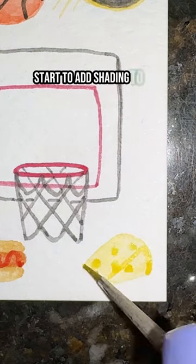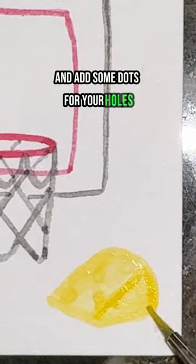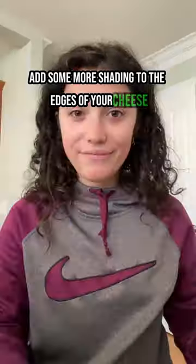Now you're going to start to add shading to the edges of your cheese and add some dots for your holes. You're going to add some more shading to the edges of your cheese, blend it out, and that's it.